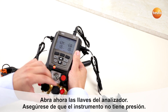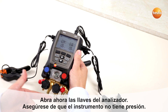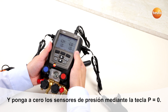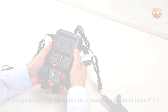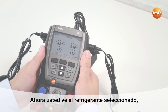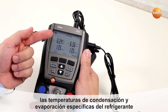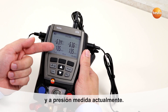Open the valve controllers, take care that there is no pressure on the unit, and press P equals zero to calibrate the pressure sensors. You will see the selected refrigerant, the refrigerant-specific evaporation and condensation temperature, and the measured pressures.